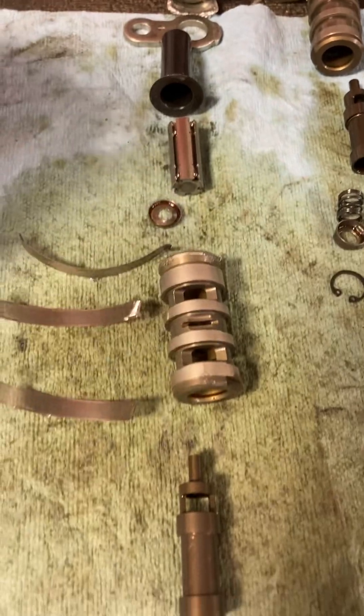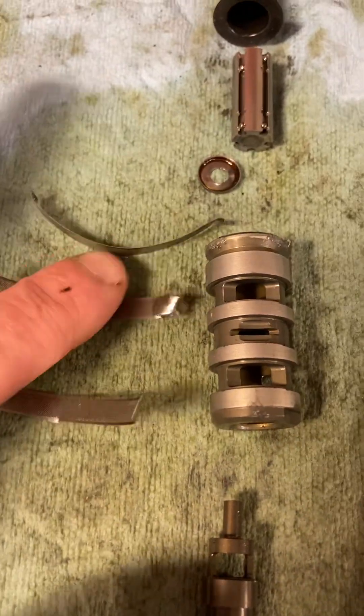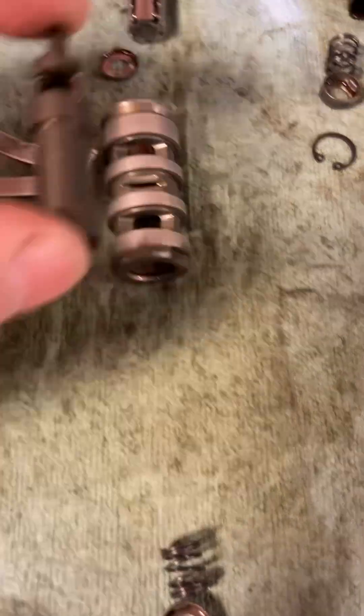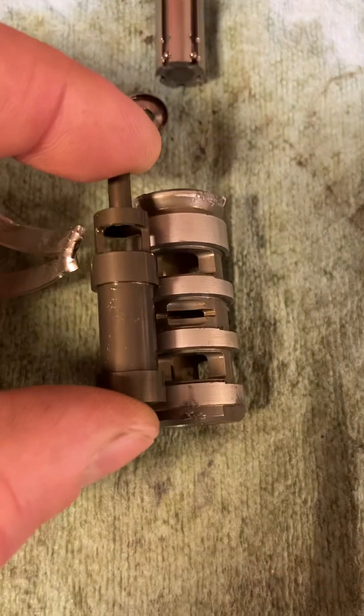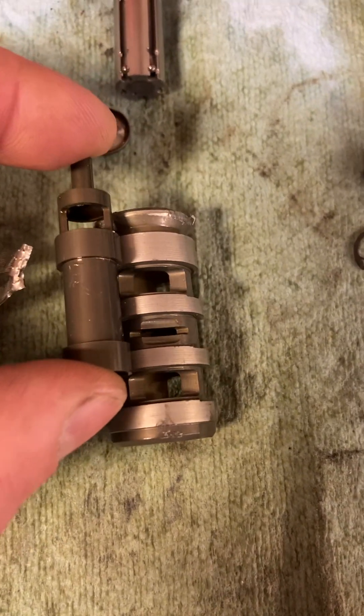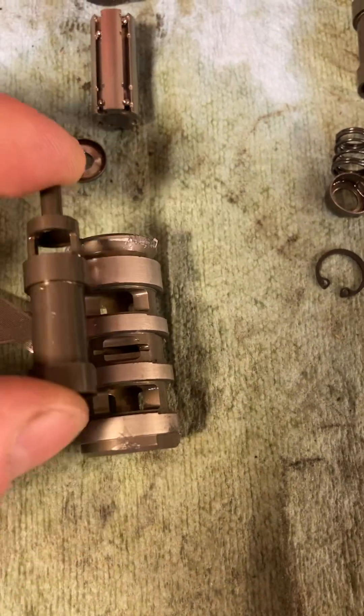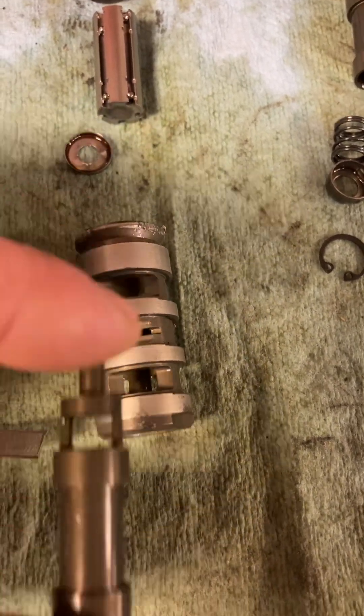I took the screens off — obviously this unit is not going back together, but it was replaced. These are just filter screens for the oil. The spool valve sits in here, and you can see it spans that distance perfectly. That's what allows oil in and out, advancing and retarding the phaser.